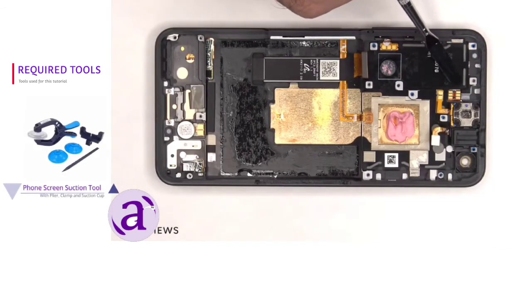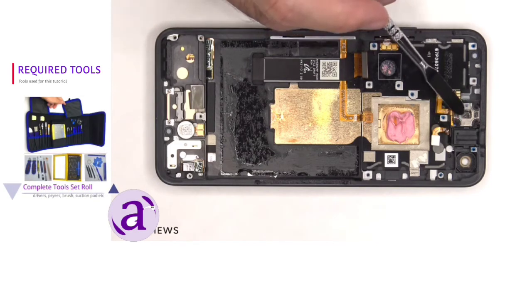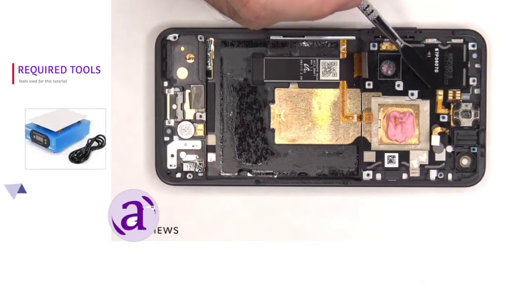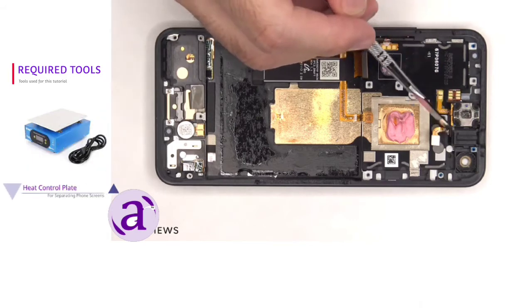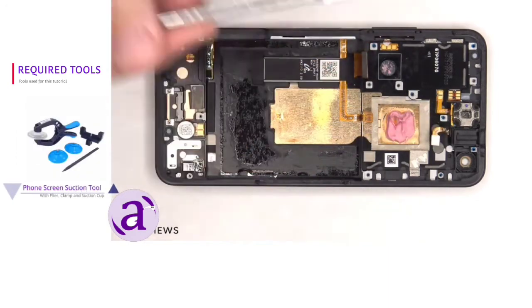The flex cable for the proximity sensor is routed to an opening in the mid-frame, so if you had to replace that you'd actually have to pry the screen off as well. The earpiece speaker is located on top and that's also held down with some adhesive, and the flex cable for that is here. The headphone jack is located right next to that, and that can be removed by putting a tool underneath it, lifting it up, and popping it out.